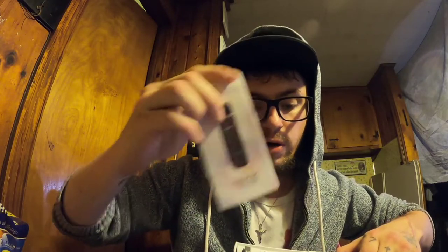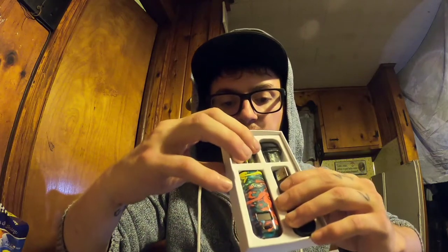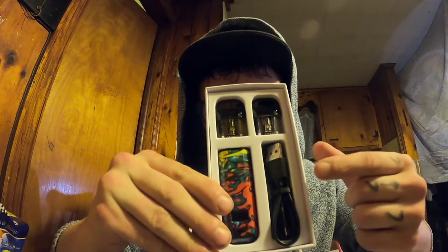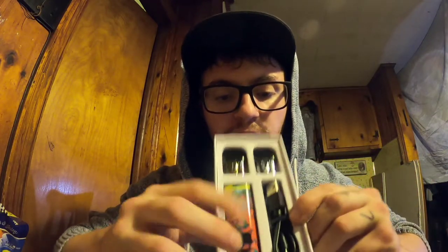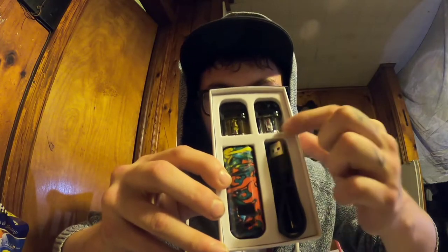So you open the box. As you can see, it comes with an instruction manual right here, and a warranty verification notice. We're not going to go into that. But this is what comes inside, minus the pod full of e-liquid. As you can see, it comes with the device, the charger, and two pods.